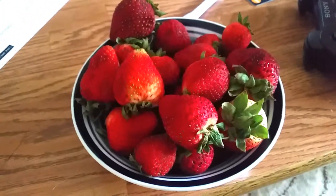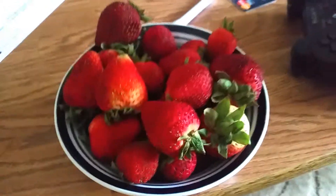For breakfast, Dexy and I are enjoying a big old bowl of strawberries. It's probably about a pound.